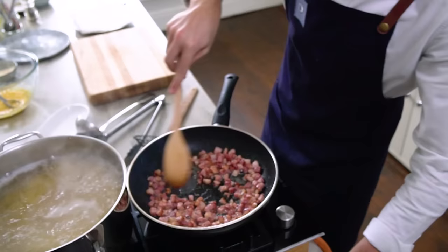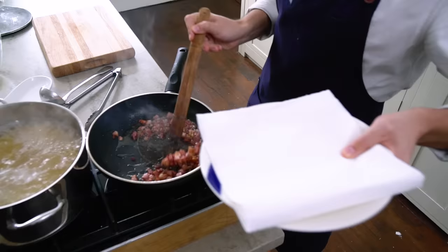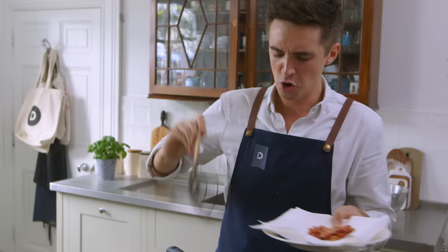This is exactly where you want your pancetta to be — nice golden color, really sizzling and crispy. At this point I'm gonna turn off the heat and transfer it out onto a plate lined with some kitchen paper. Leave any excess oil in the pan; it's done its business. You'll be left with lovely crispy pancetta to run through a really rich creamy carbonara sauce.